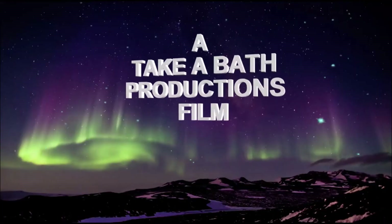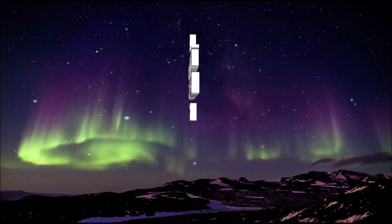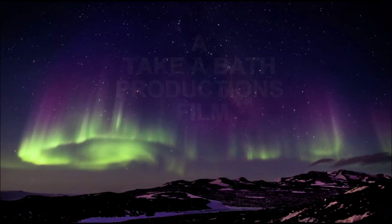In this video, I'm going to show you how to do a Mars mod on this ICOM 746 Pro. Hey everybody, Rudy here from Take A Bath Productions with another video to help make your life just a little bit easier. Today, I'm going to be working on this ICOM IC746 Pro.